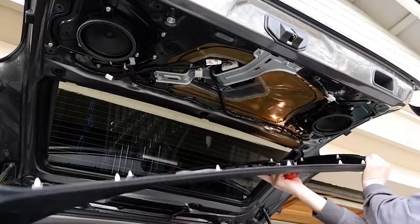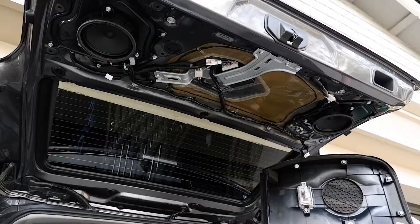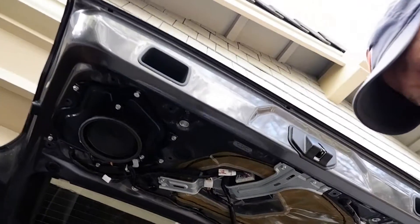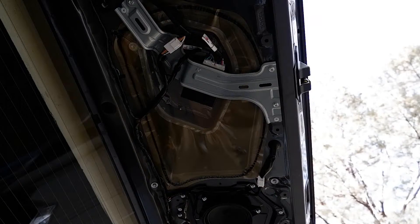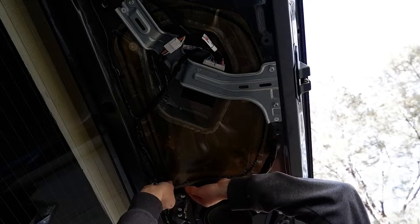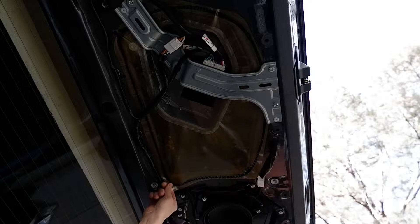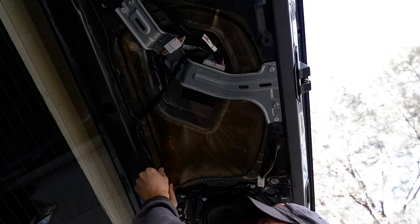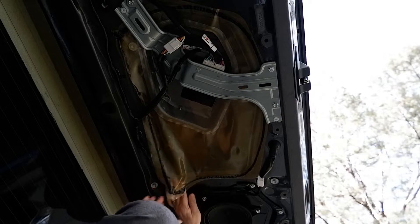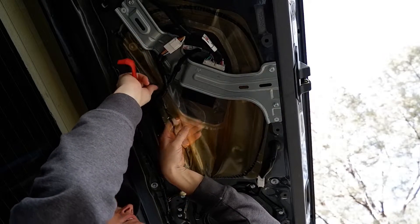There we go. Make sure you disconnect this big connector too. Next step is removing the vapor barrier very carefully. That's enough room to work for now.